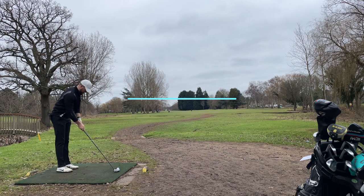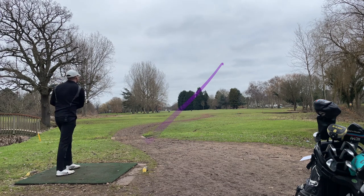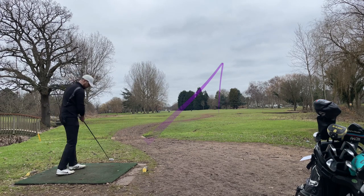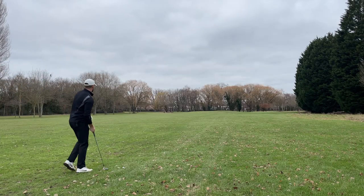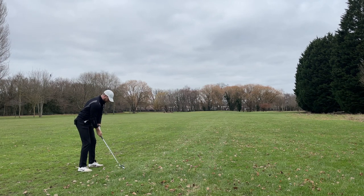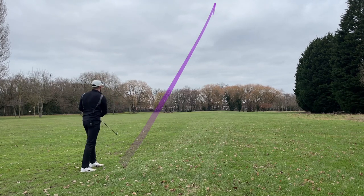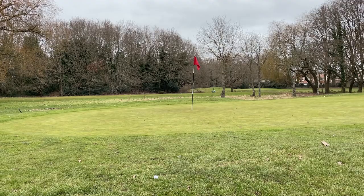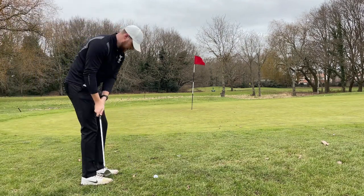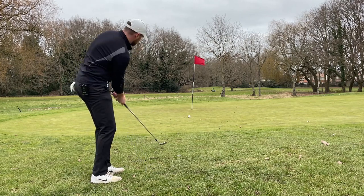Long par four now, let's try and play a draw again with three wood. Keep coming, don't go in the rough — yep, it's in the rough but it's all right. Got about 150 now, going to play an easy eight iron, bit of mud on the ball, try and get it on the green. Short — let's try and chip this one in. A bit unfortunate, just caught the rough.